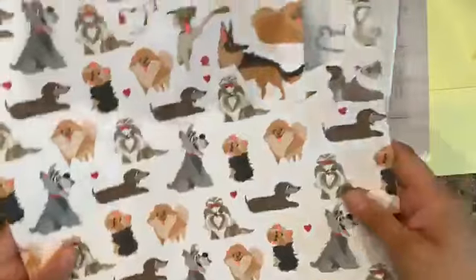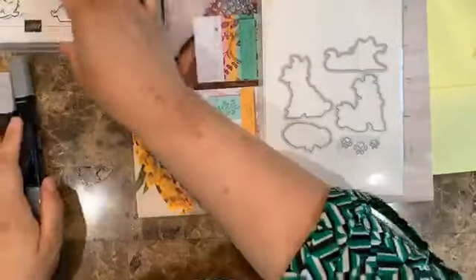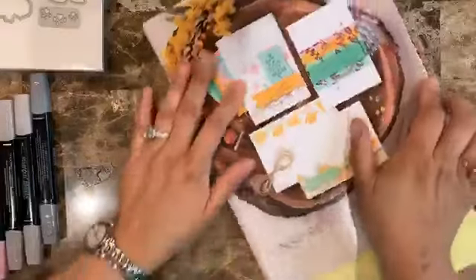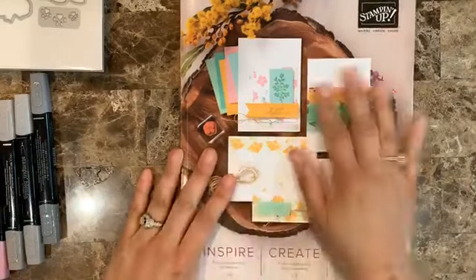So this is the suite we're going to be using. I'll be sending more information in my email, so if you are not part of my mailing list, make sure you click on the link in the description so you can be on my mailing list.